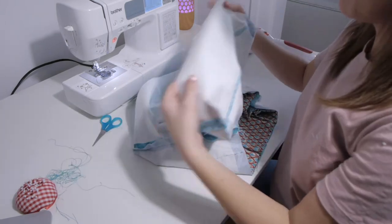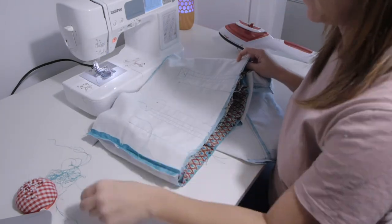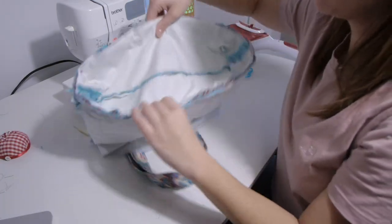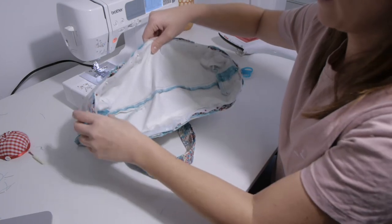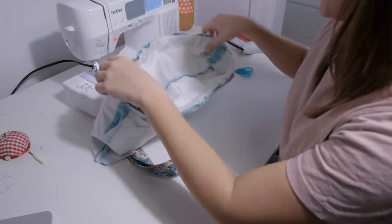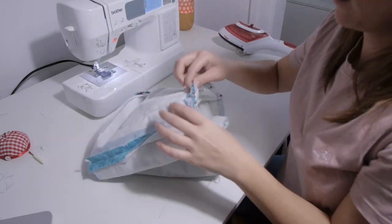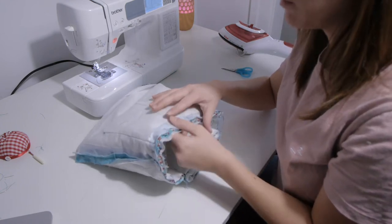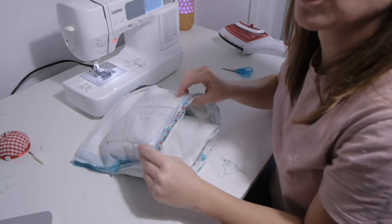The next step is to take our bottom piece and our main bag and assemble both together. Now this is done — the bottom of the bag is stitched all around the bag. We can only see the wrong side of the fabric because both good faces are facing each other.